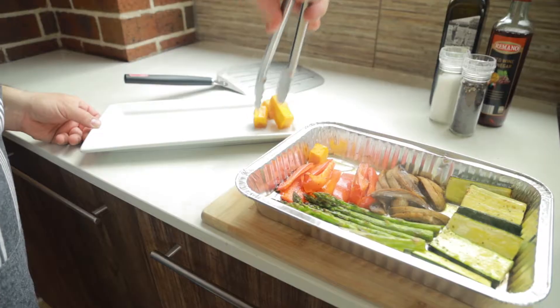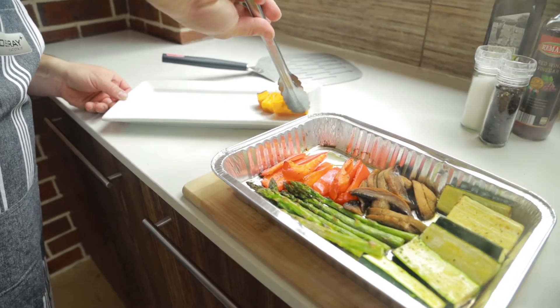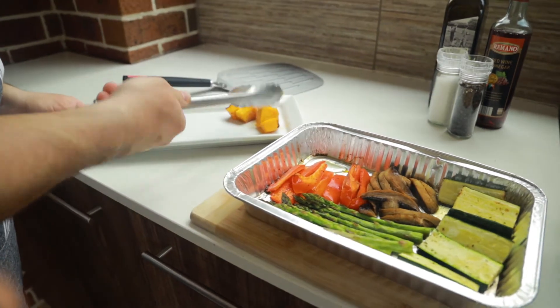So we'll plate it up now. Beautiful — look how soft it is, even the pumpkin is falling apart. Look at that, beautiful.